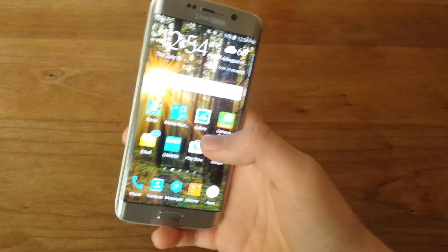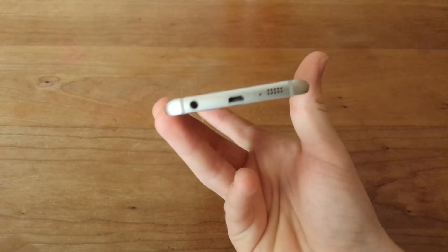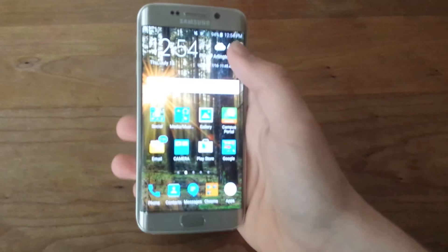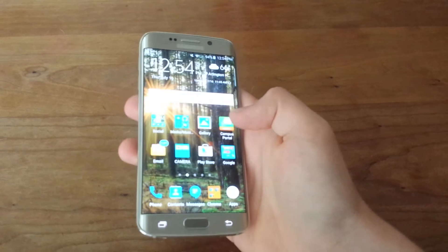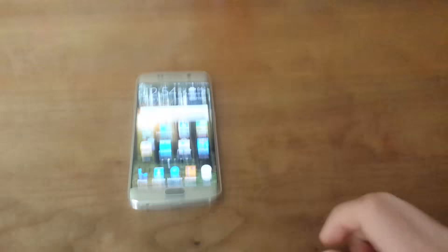And that's pretty much it on the S6 Edge. I do recommend it — if you want a Galaxy phone, get this. This is a great phone, absolutely amazing. There's nothing I can see that's wrong with it; everything is so positive about it. I hope you enjoyed the video — don't forget to leave a like and subscribe.